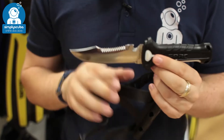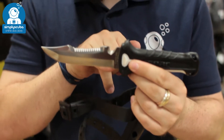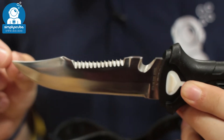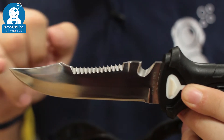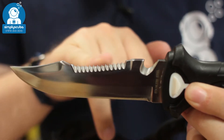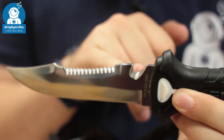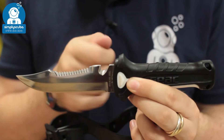The knife itself has got a stainless steel blade. You've got a nice long straight cutting edge that goes to a pointed tip, so if you need to do some fine cutting work you've got that little tip. You've got a serrated cutting edge for cutting thicker, harder obstacles, and then you've also got a cutting hook for small lines.